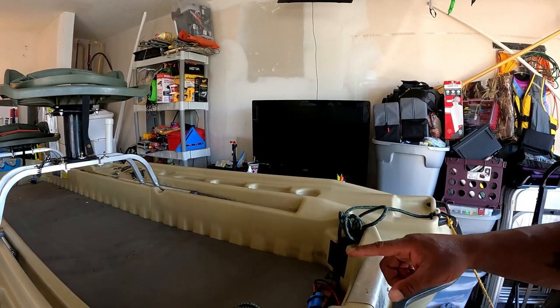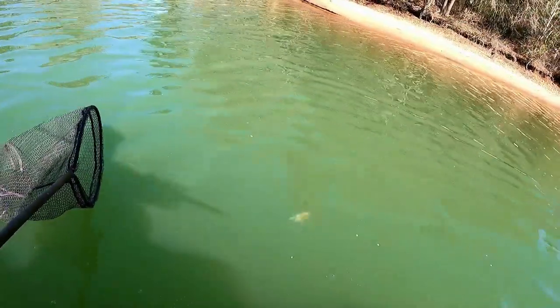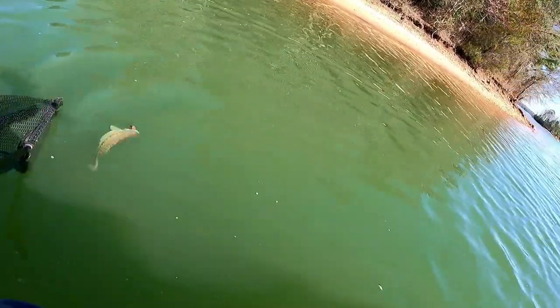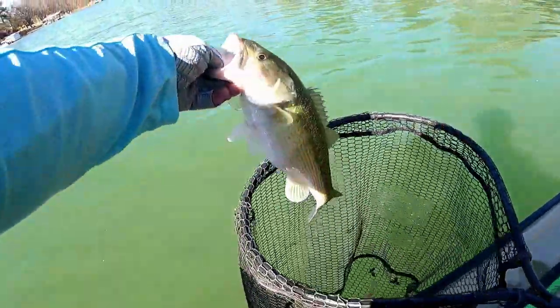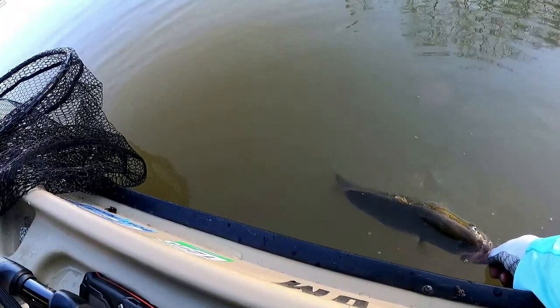It adds extra strength to the transom and lets you really anchor down. Now I very seldom have my trolling motor slide left or right — it just works perfect. It makes for a whole new fishing adventure, being able to stand on the front of the boat, fish, turn the boat, and do the things you want to do without any difficulties. With that being said, it was short and sweet — I appreciate each and every one of y'all for hanging out with me. I'll be back at y'all on the next video. Y'all have a good one.